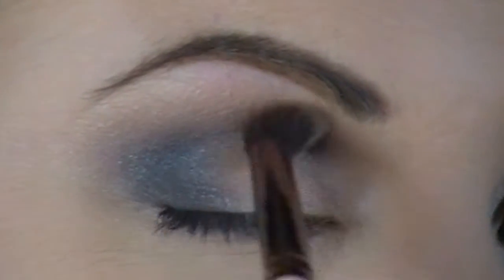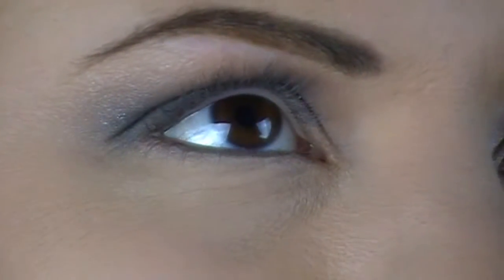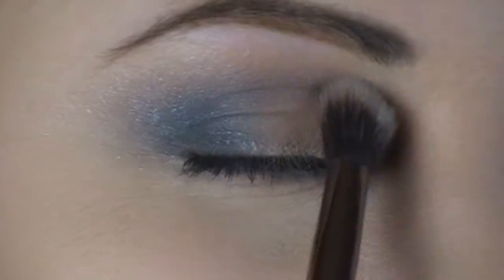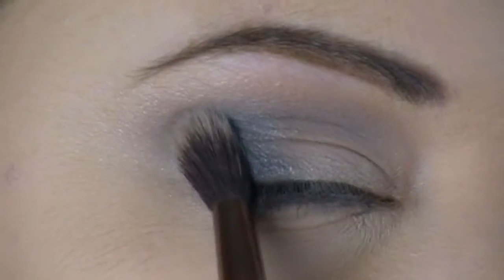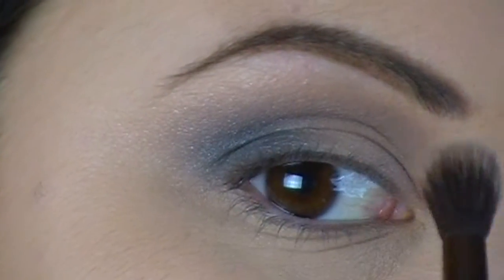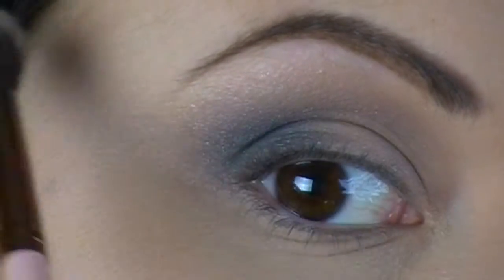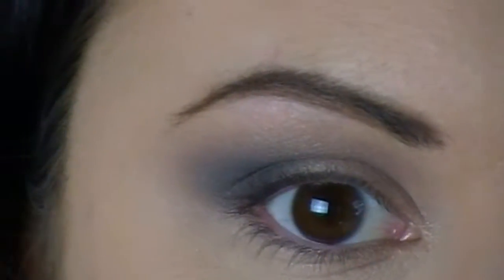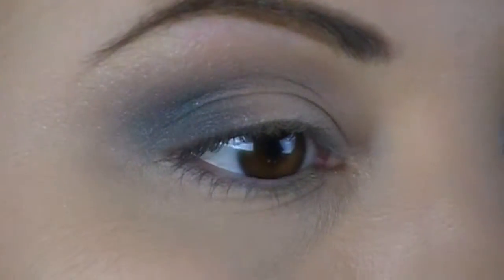When I blend, I'm doing windshield wiper motions, and I'm also taking my brush and swirling it outward — instead of bringing it in, I'm going outward and up and diagonal with it. So it kind of helps with the whole cat eye look.